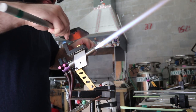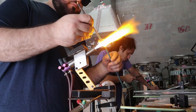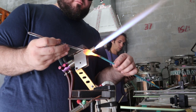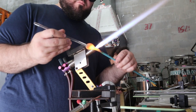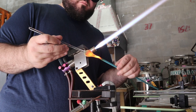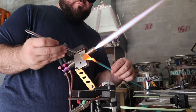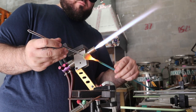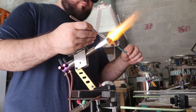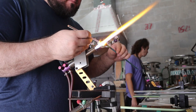Now I'm going to get that gather, flatten it out, get a punty, attach it, and just stretch out the tail slightly. It's important to get a nice even tail because if not, later on when you curl it, it's going to give you issues. Take your time. It's being a little wiggly but it's going to work out in the end. Every process I go through I'm going to show you step by step.